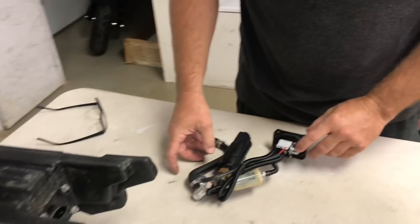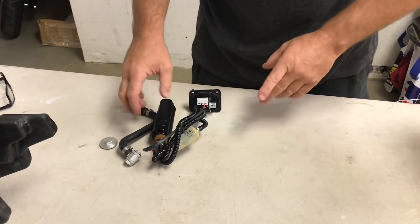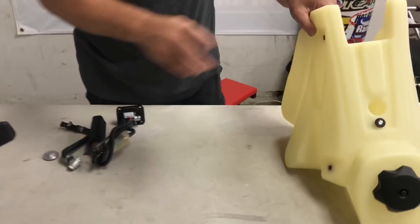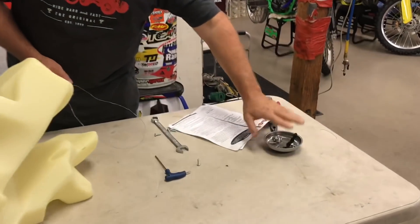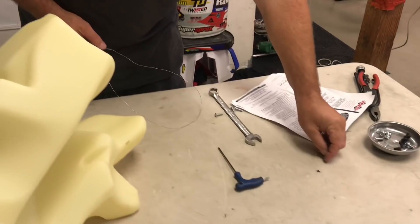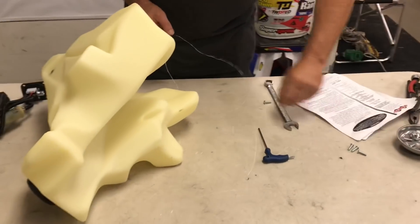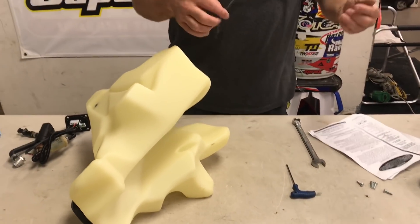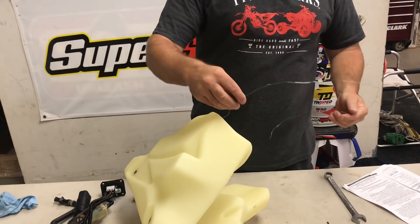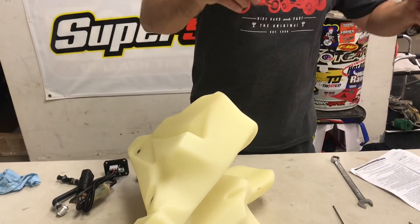Now we're done with the stock fuel tank, and I'll give you some tips on installing this into the IMS tank. IMS has some really good instructions, but if you've never done it, a video is kind of good. They have all the hardware pieces here — you'll need different screws and bolts for the plastic. They don't include a piece of wire, but we do — just a piece of wire.